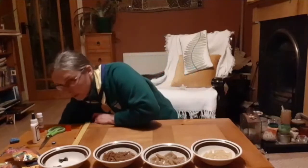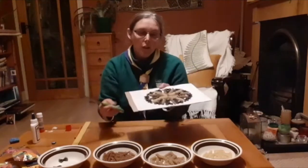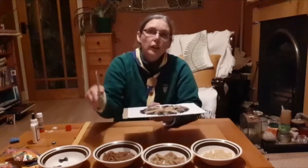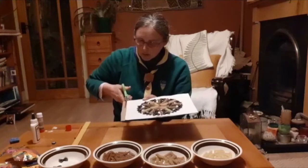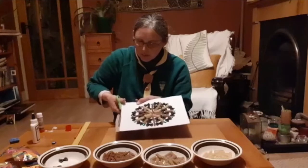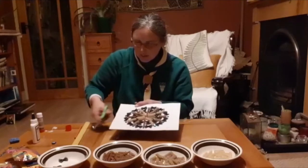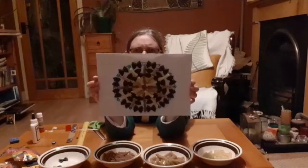Once it is dry, here's one I have completed earlier. You're going to need your scissors now and you're going to cut along the cardboard. With most of this done already, you're just going to cut the end. And there you have your completed mandala.